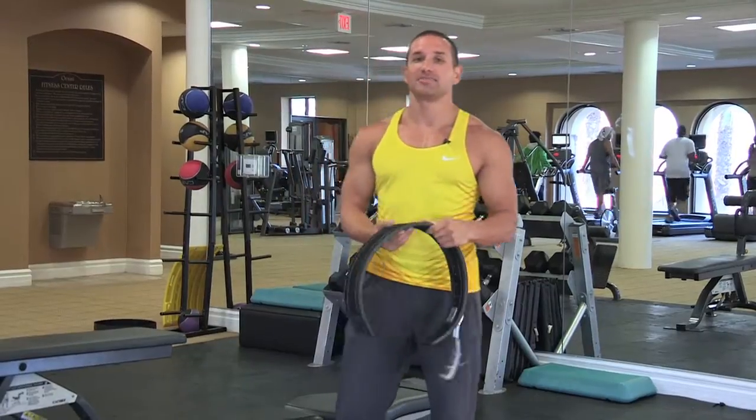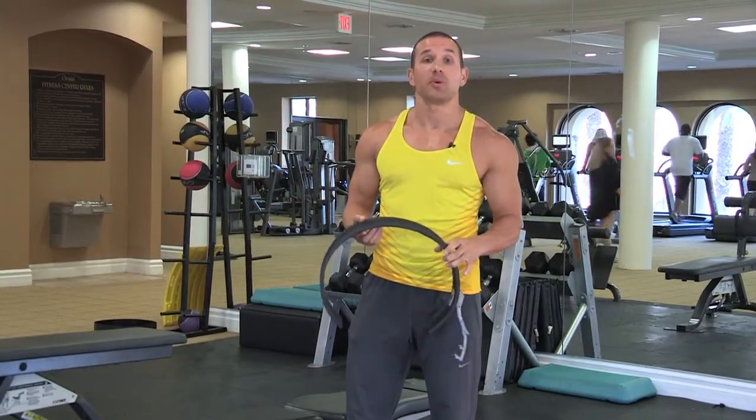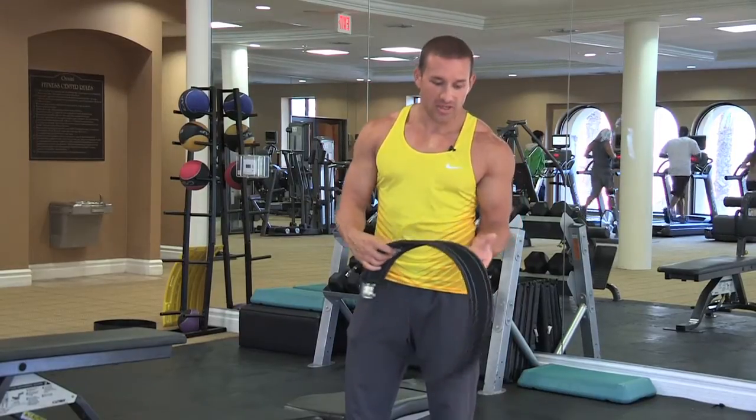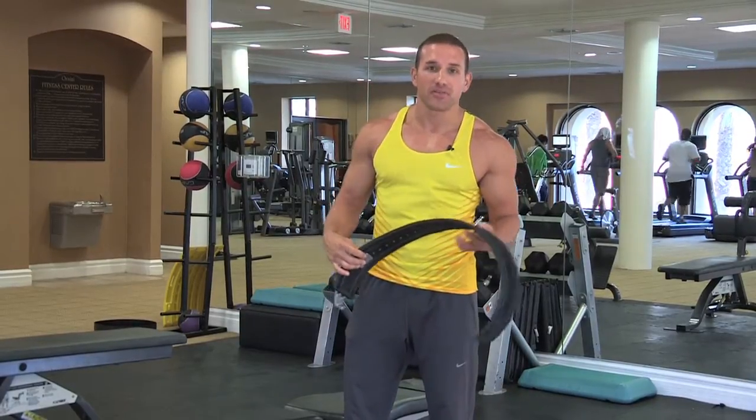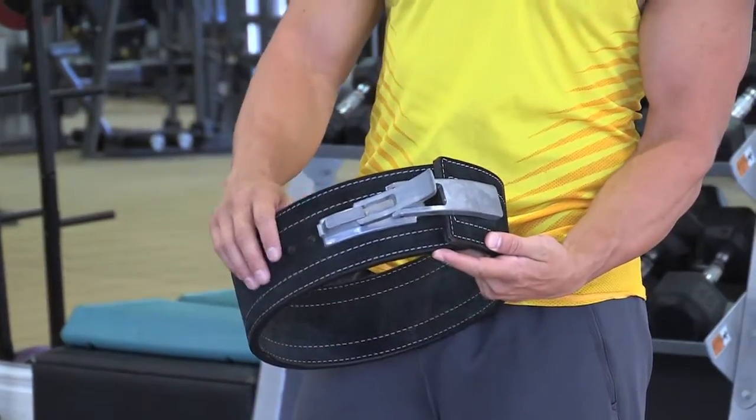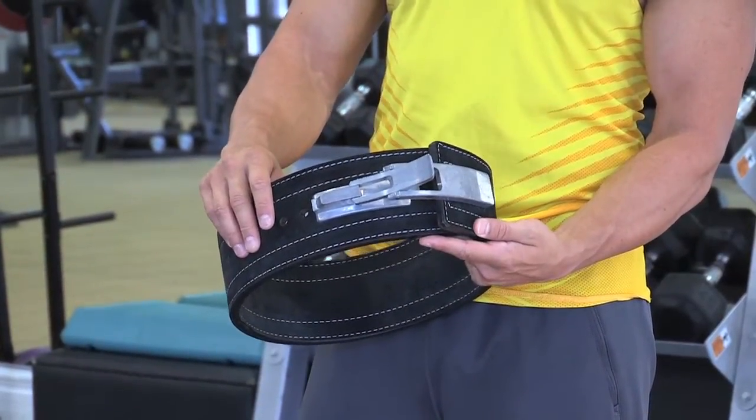Now obviously there are a lot of specific different types of weight belts that you can have. This one specifically is from Inzer. It's primarily for powerlifting and the buckle is a metal strap conformed on the inside with metal screws.